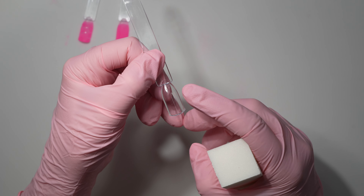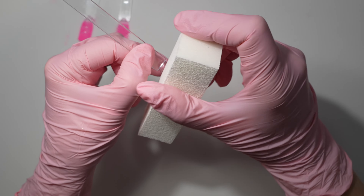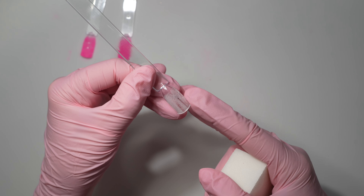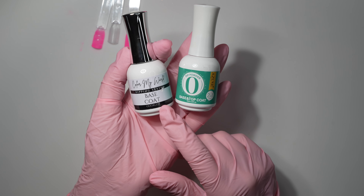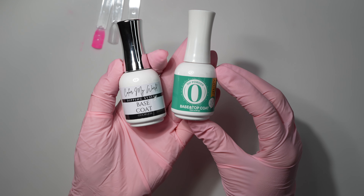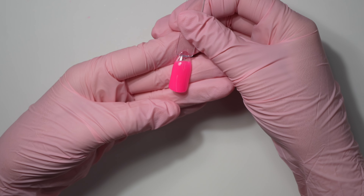Another reason coverage can be patchy is that the nail is too smooth. It's important to remove the shine from the natural nail as part of your prep so the base liquid has something to adhere to. It can also be as simple as not having enough base liquid on the nail when dipping. You could also try finding a slower dry time liquid — the odorless from Color My World Dips is super slow drying, while the Azure 2-in-1 is a medium dry time.